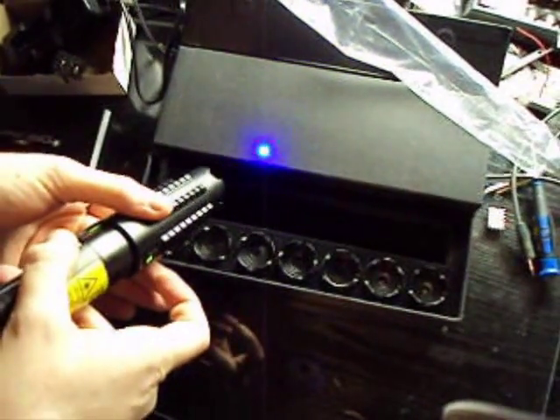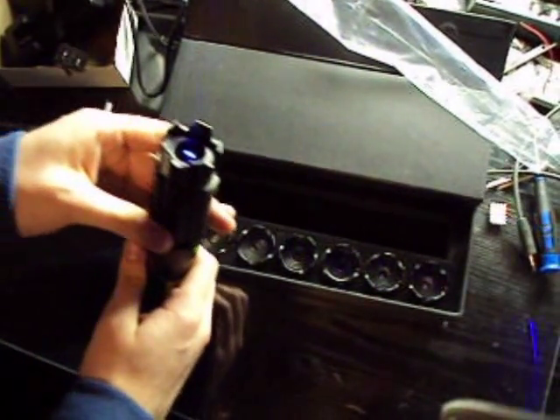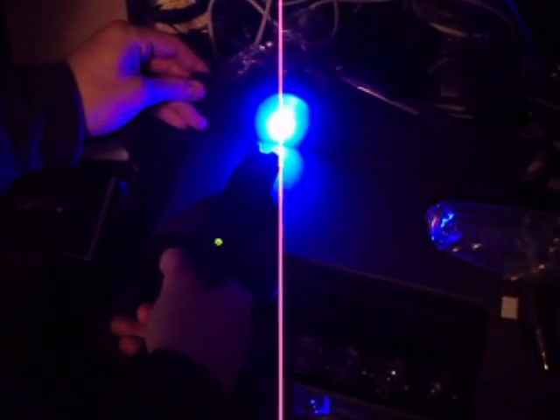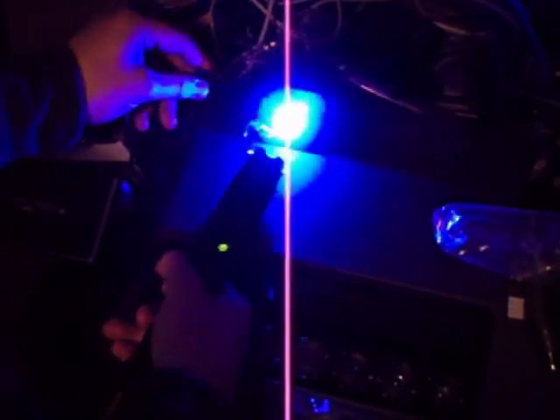That's the pulse mode. Another click is the constant mode — nice beam. Let me turn off my light. Okay, roll and constant on — let's see if it'll hold for a long time. Oh yeah, that's the full power right there. It'll instantly smoke the black surface of this box. Wow, it's a powerful beam.